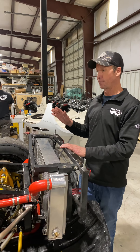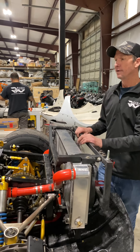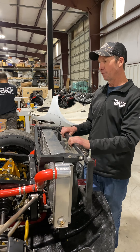A couple key steps. First thing, we got to make sure we get the car drained — drain the radiator, drain the engine — and then certainly make sure when we're all done, get this thing put on a battery tender over the winter.